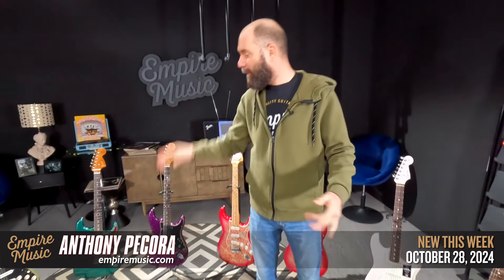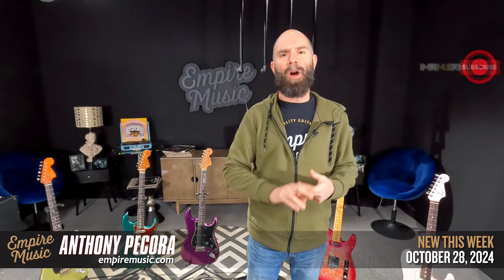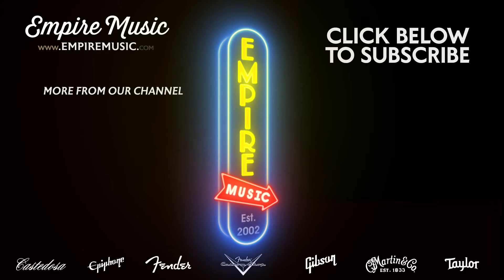Nice batch of new guitars this week. That Levi Perry in the Sage Green Metallic is absolutely incredible. Bring your guitars in for a setup — you've got another couple days to get that in for 20% off. Taylor get one, gift one is still going. Keep an eye out as we move into Black Friday shortly. We'll see you next week — new this week, thanks.